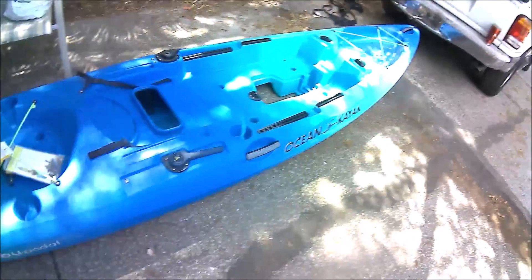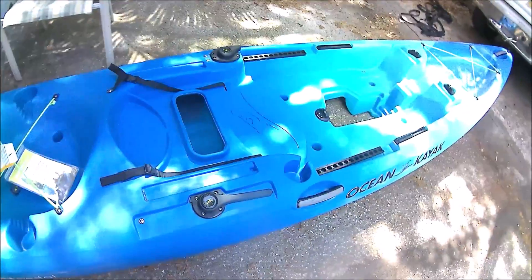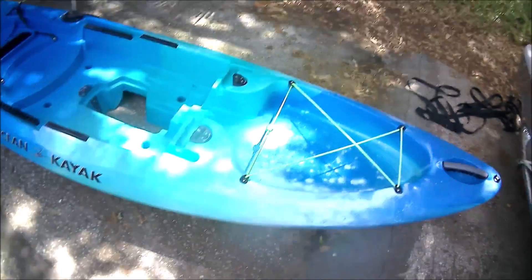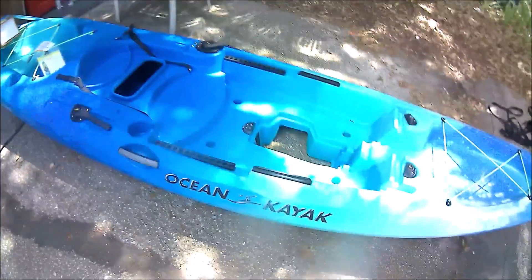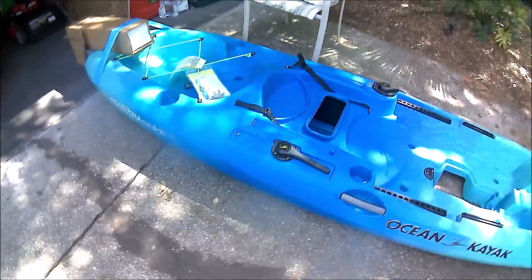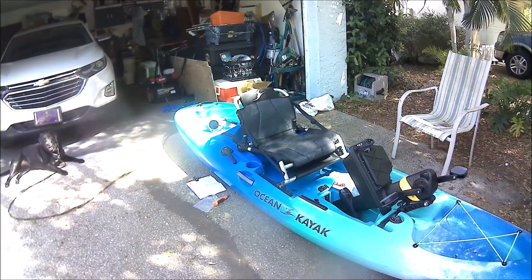Hey, there's the kayak — it's got to have all the accessories put on it, but we'll get started here in just a minute putting all of them on. I'll set up a video as I go through each thing that I put on the boat, so you have a video of how I installed my new kayak.